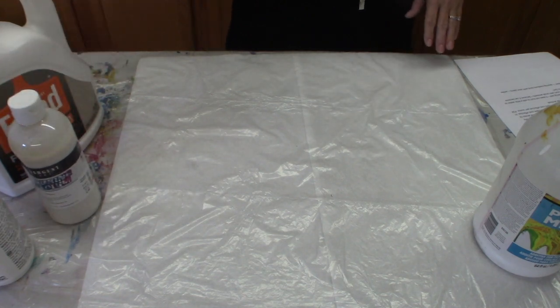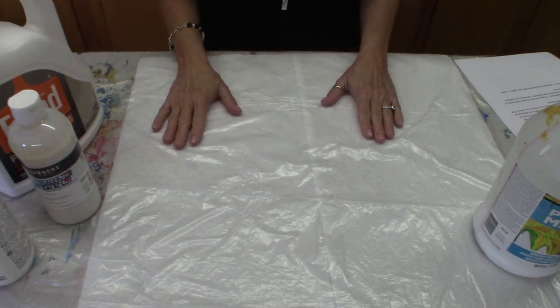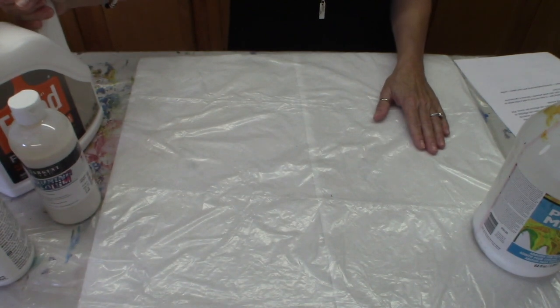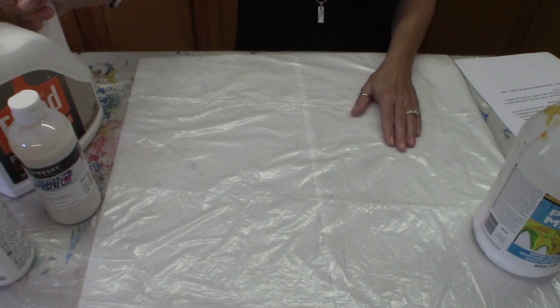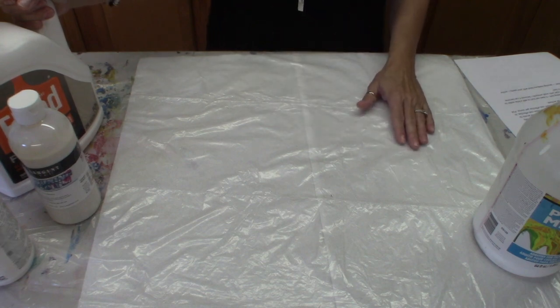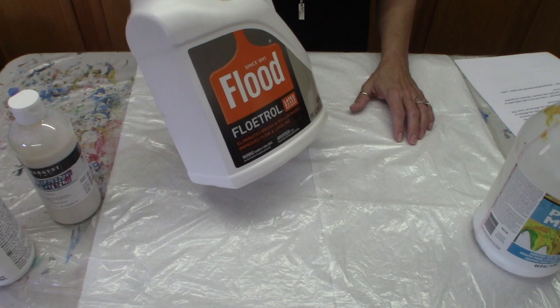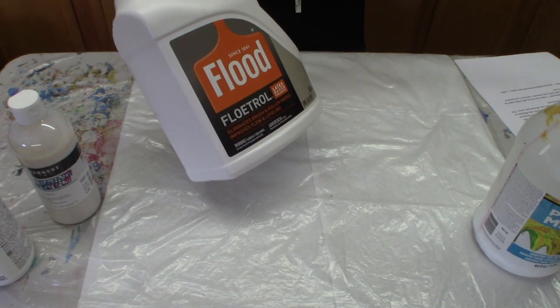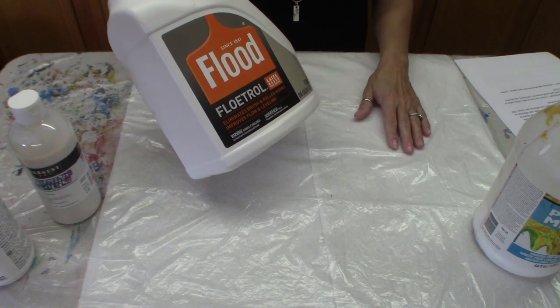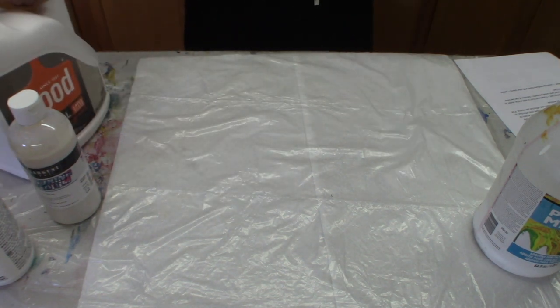One thing people talk about is not liking some of these mediums because they say it changes the color of the paint when you mix it. You want to mix it very thoroughly — you don't want any little pieces of paint that haven't dissolved. It may have a little bit of a cloudy look on some colors, but here's the thing: it's going to dry to its actual color. I have a little comparison chart I'll pop in and show you — it's not going to affect your end result.